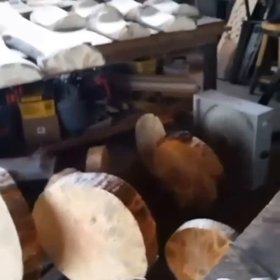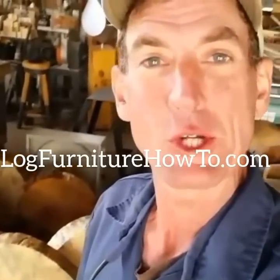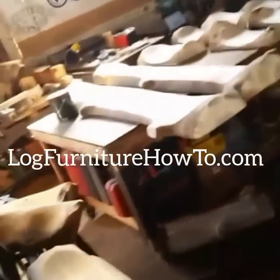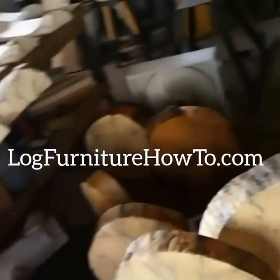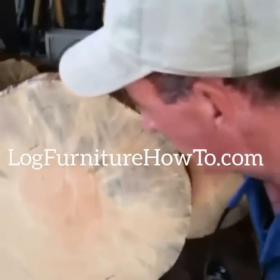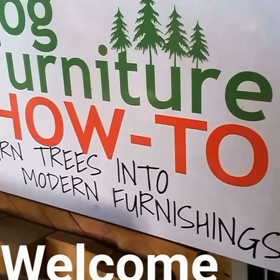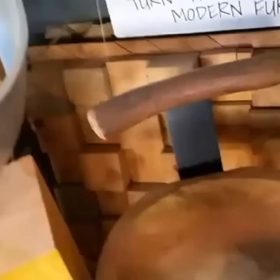Welcome back to log furniture how-to. My name is Mitchell Dillman. We're drying out some log discs over here. If you were watching yesterday, you'll remember we cut these from a big log. We're just running the fan on them right now and letting them dry off.